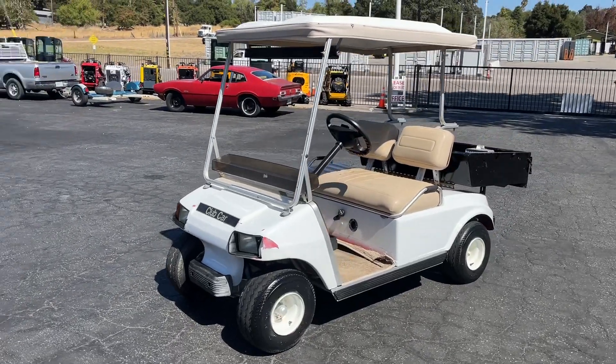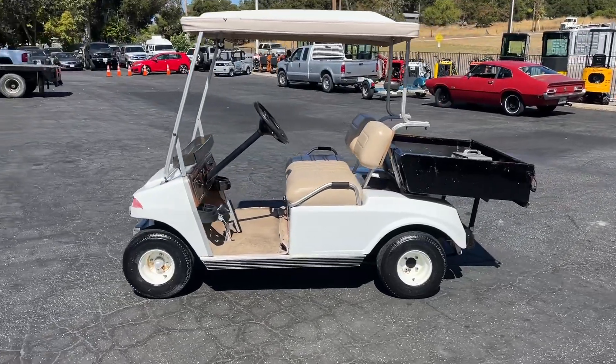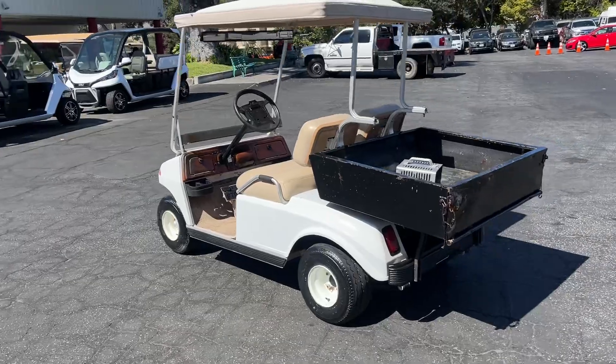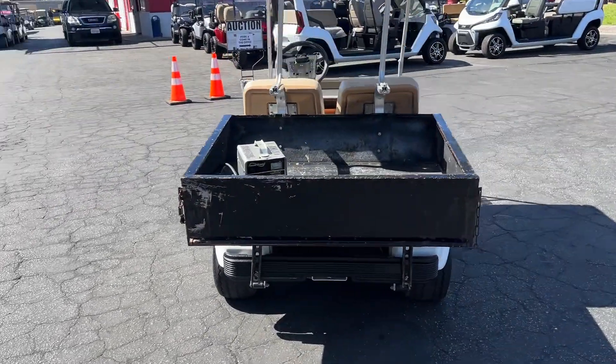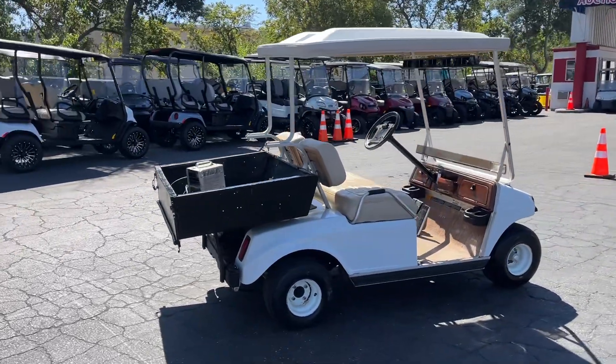Up here we have a nice little Club Car — it's got the bed on the back as you can see. This is an electric rig. It comes with the charger and it runs and drives just fine.